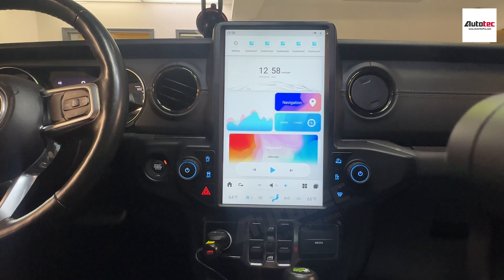This system comes with the newest generation of the Qualcomm Snapdragon chipset. It also comes with 8GB RAM and 128GB of storage memory. It also comes with wireless Apple CarPlay and Android Auto. Since this system uses the Qualcomm Snapdragon chipset, that means it also supports 4G LTE.